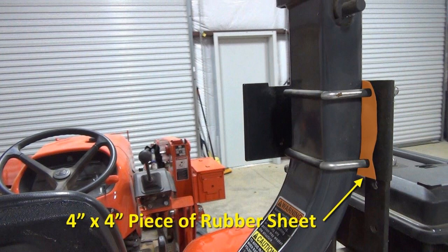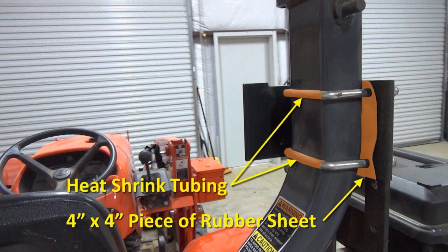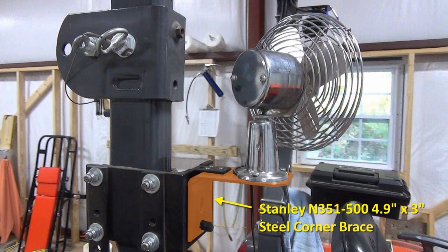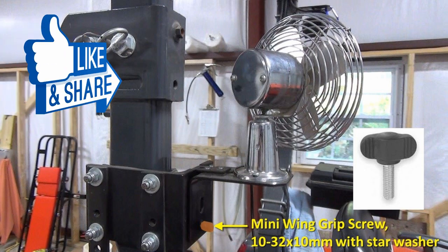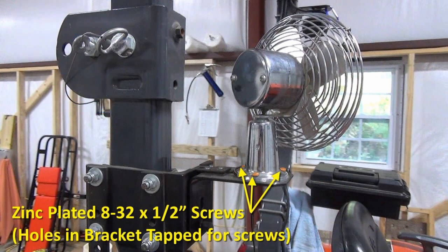To protect the ROPS, I cut a piece of 4-by-4-inch rubber sheet from a pond liner scrap to go between the angle iron and the ROPS. I also put pieces of heat shrink tubing on the U-bolts for the same reason. The fan is mounted to a 4-by-9-by-3-inch steel corner brace made by Stanley — the same ones I used on the side LED lights — except I cut about an inch off the bottom, which is optional. I used a 10-32 wing grip screw that threads into the 10-32 tapped hole in the angle iron, plus a number-10 star lock washer to keep it from coming loose.